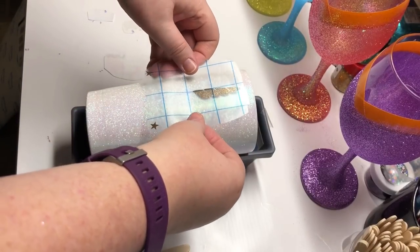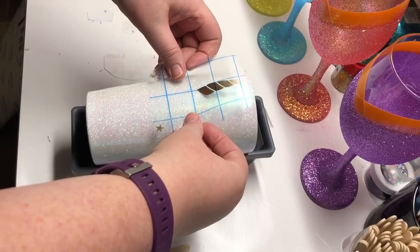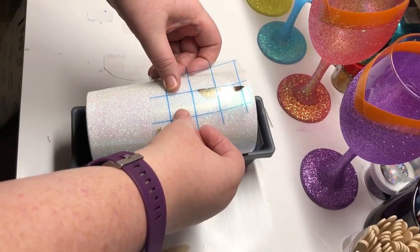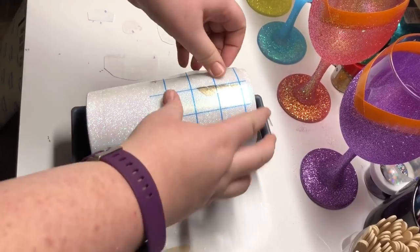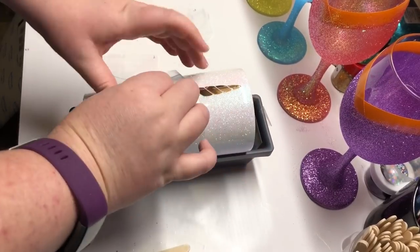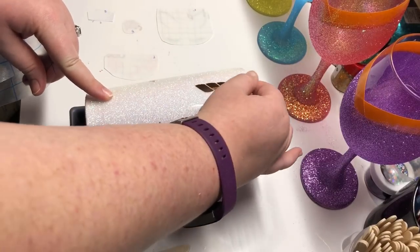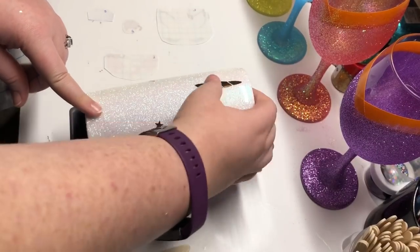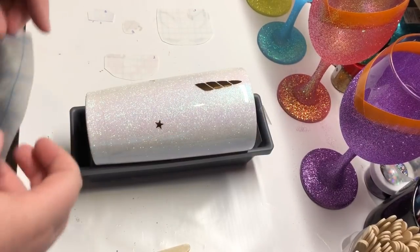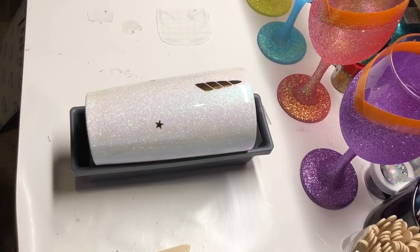The placement of your horn is your most important piece because it's the base of your entire unicorn, so you want to make sure you get that perfectly even and your horn straight. I just make sure I have that and then press it down with my finger, making sure that each piece of vinyl is pressed down all the way onto the cup and the epoxy underneath it with no air bubbles.